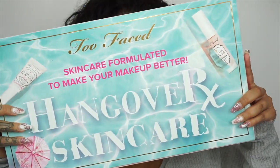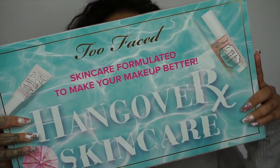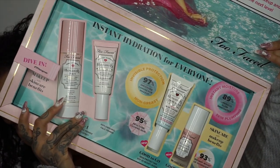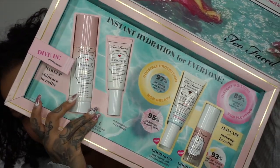Without further ado I am going to dive into this glam, so if you want to see what I create, what products I use, and how I apply it, keep on watching. For the first step I'm going to go in with the Two Faced Hangover three-in-one — this is the replenishing primer and setting spray.